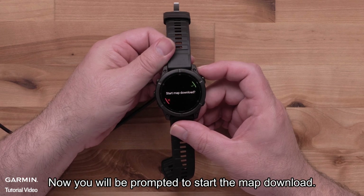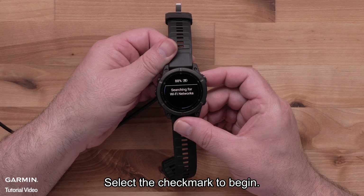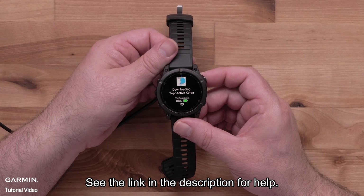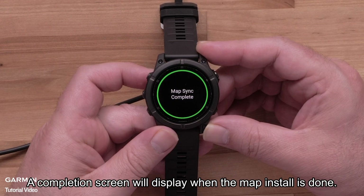Now you will be prompted to start the map download. Select the check mark to begin. If you do not see this option, you will need to update your watch software — see the link in the description for help. A completion screen will display when the map install is done.